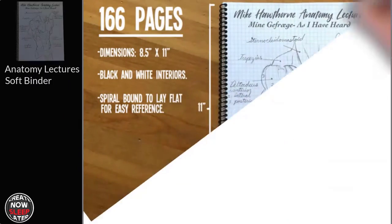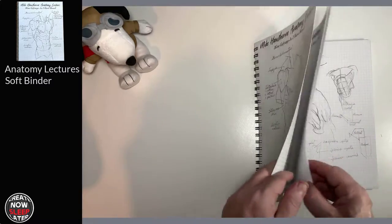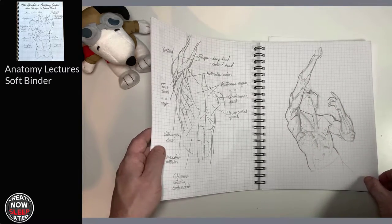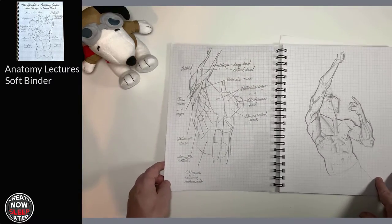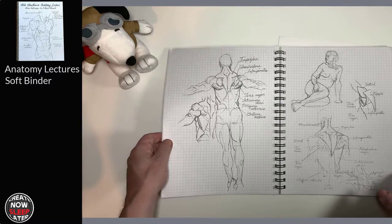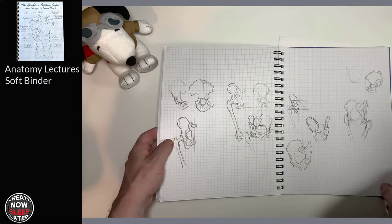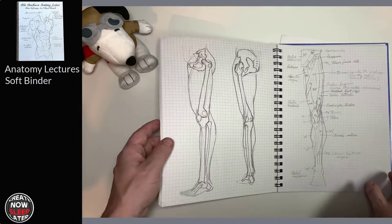Last but not least, we have the Binded Anatomy Lectures, which is really a study of human anatomy. It's not figure drawing — it's an anatomical breakdown of just about every body part. It's almost like Mike's self-study that he's handing over to us as a complement to the Cheat Guide. We have the basic muscles and the names of them, and then on the next page we have Mike's more stylized version, which is really great because you can see how the anatomy and muscle structure is laid out and then get Mike's interpretation to simplify those forms instead of just memorizing them.